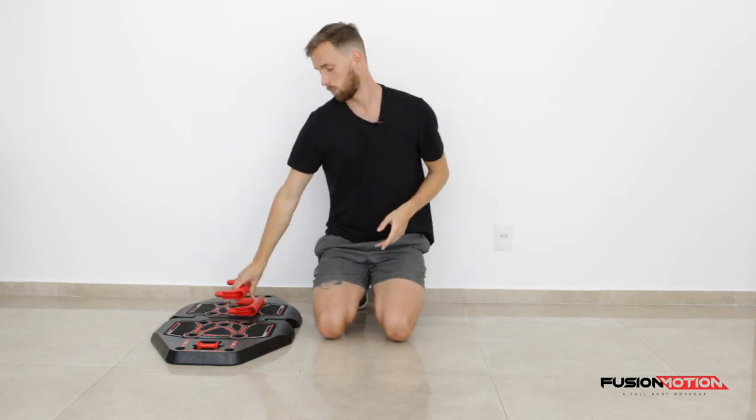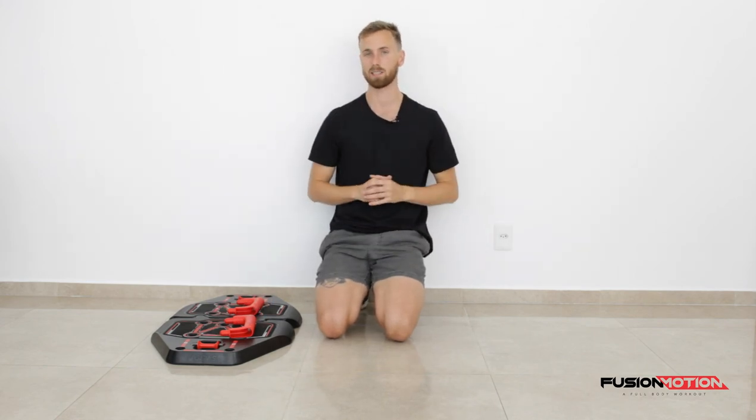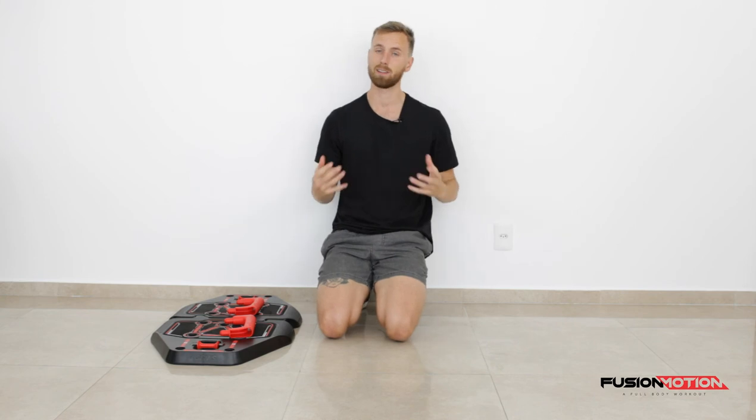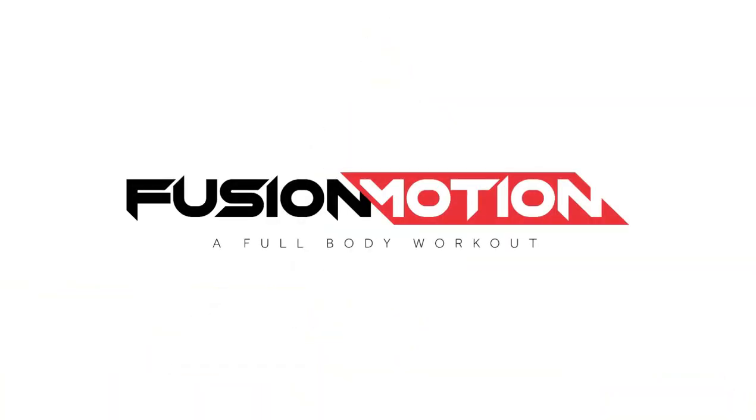This was the push-up on your Fusion Motion. If you have any questions about this, just comment down below and we'll answer your question as soon as possible. Give these all a go, see what's most comfortable for you. Good luck. Thank you.